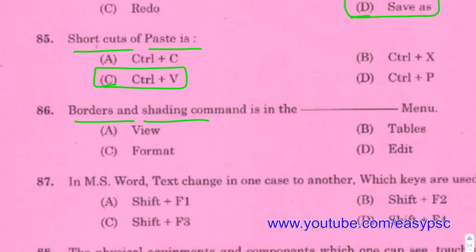Borders and Shading command is in the Format menu.